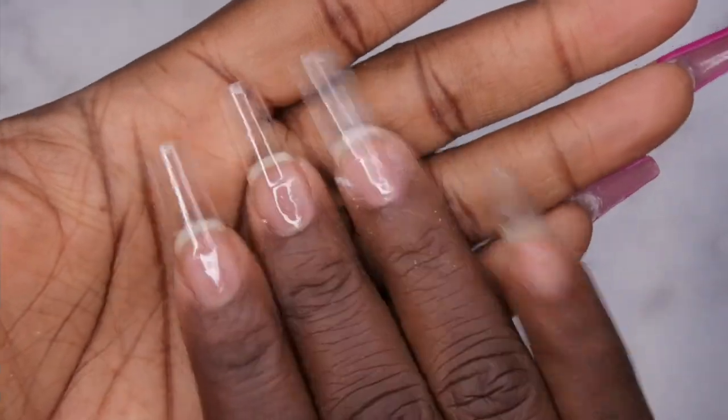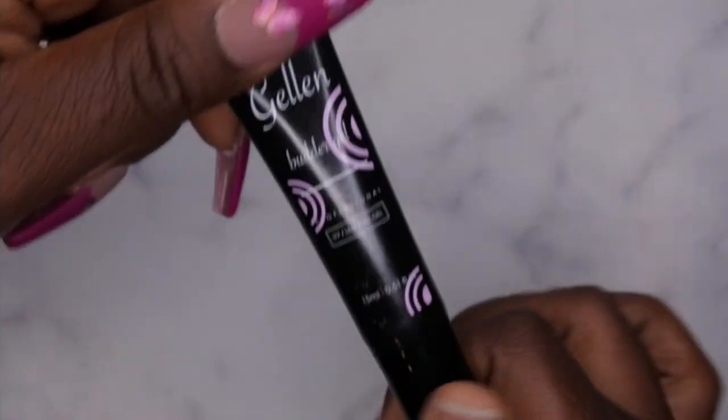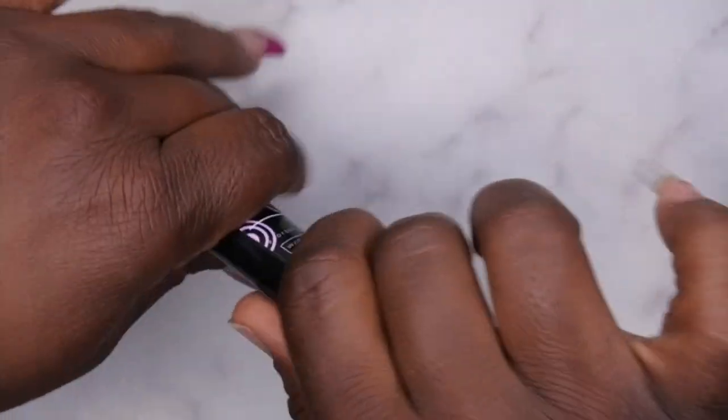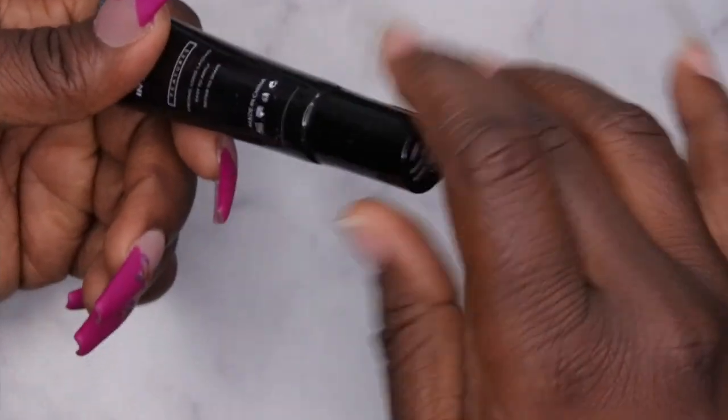I filed, shaped, and buffed the tips off camera, then went in with a base coat so the builder gel would have something to adhere to. Here I'm mixing the builder gel in the tube so it's ready to go. When I did my unboxing and tried to squeeze it out, clear came out first, so it wasn't mixed all that well.